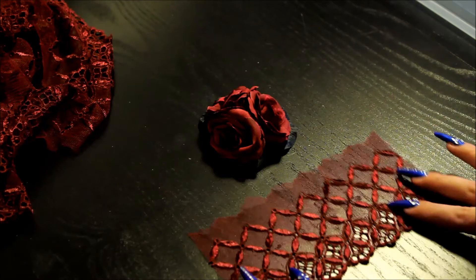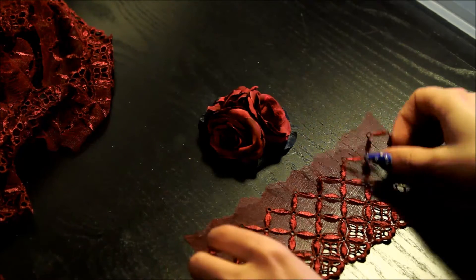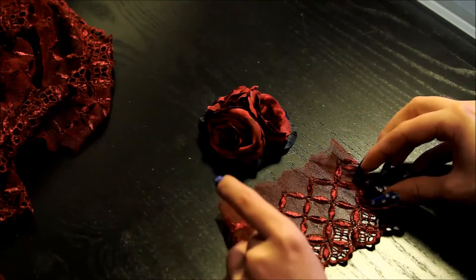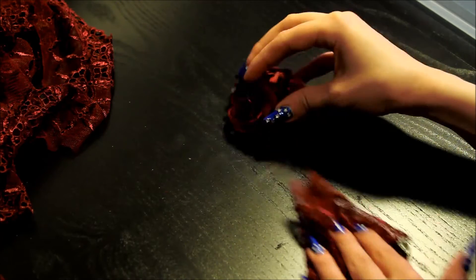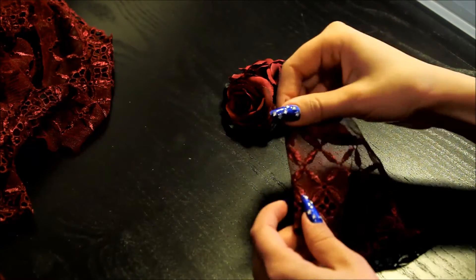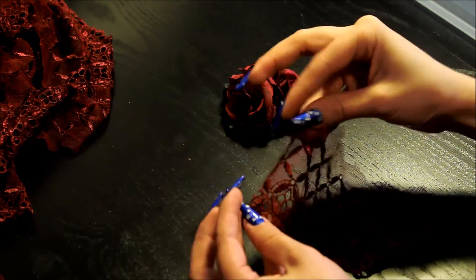Next you'll need your lace. Cut out a piece that you want, and you want to fold the edges a little and then ruffle it and glue it there. Again, you want to fold the edges in so that the edges will look nice instead of the cut one.